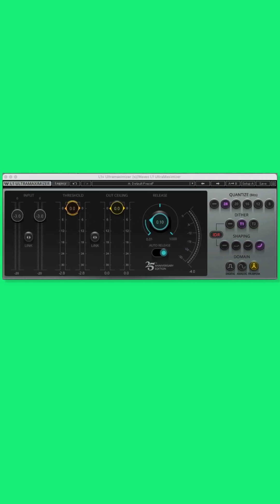Alright, here we are with number 4, and that is the Waves L1 Ultra Maximizer. Now, this plugin is actually number 7 on our list, but because it's so affordable and so easy to use, we had to make it number 4 for this video. Once you begin running audio through the L1 Ultra Maximizer, there's really only one control you need to mess with, and that's the threshold knob right here.